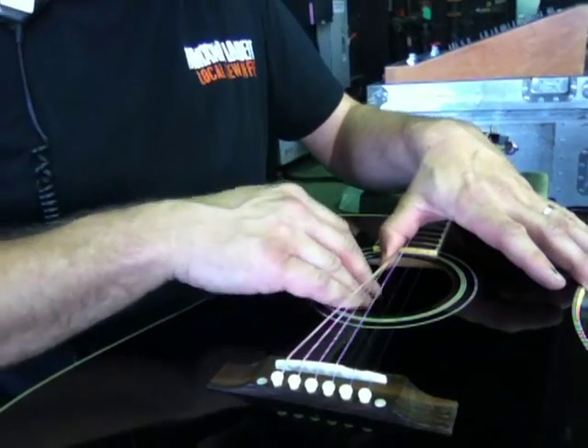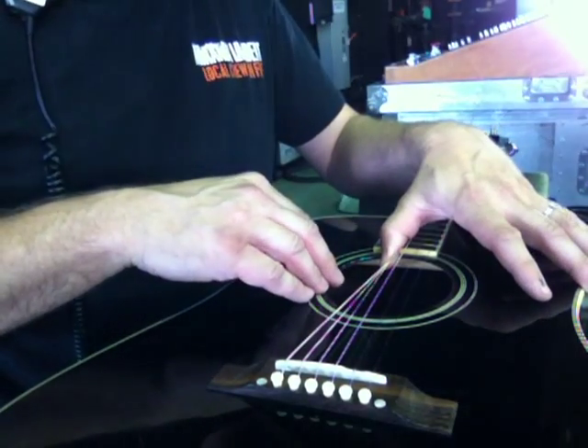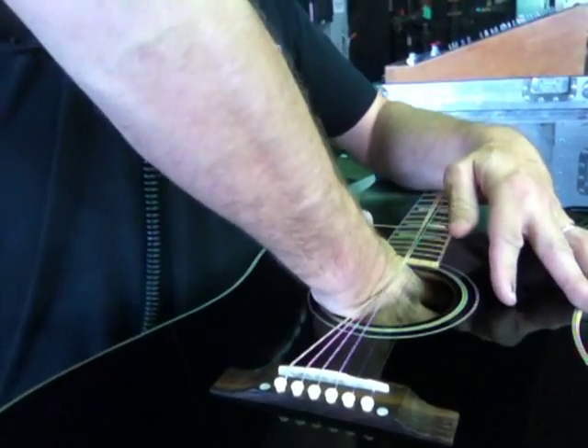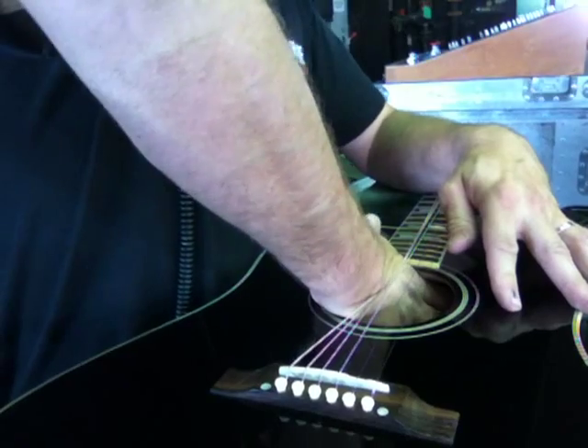You put your hand in — you can find someone with a small hand if you can't do it. But you just look inside and locate the battery. It's usually Velcroed somewhere in here, this one by the neck.